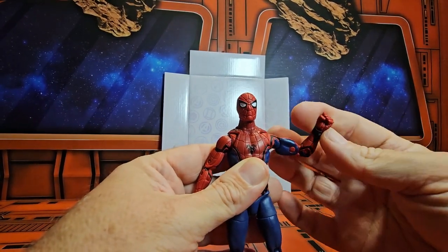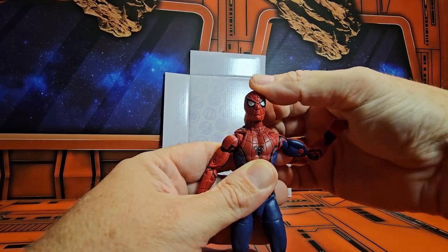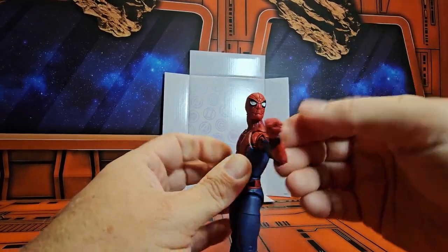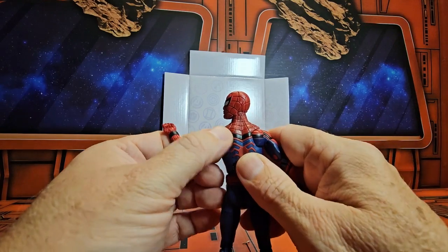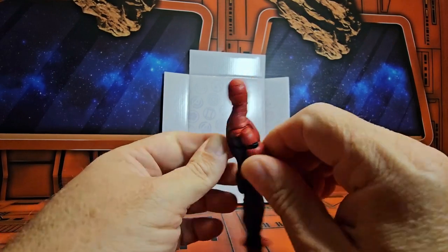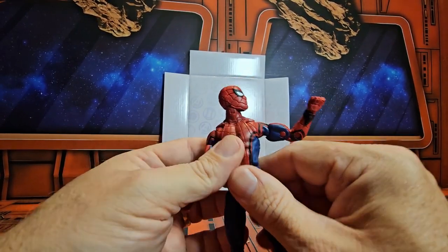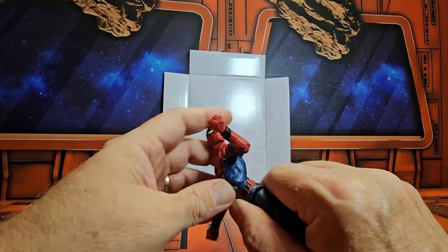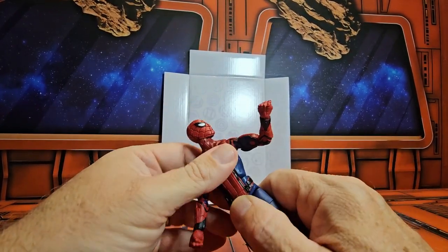Head moves up, down, right, and left. It has these extra parts to allow for a little bit of shoulder movement forward and back. He also has a pretty good bend in the waist.